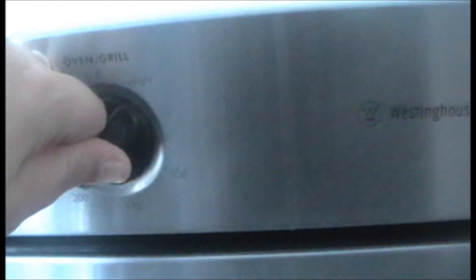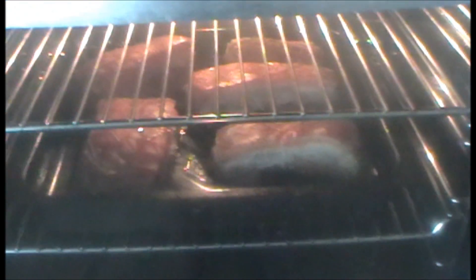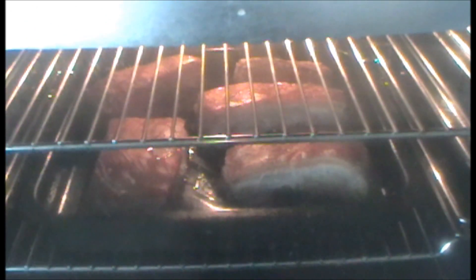Now once the pork skin has started to puff up, it's time to turn the oven down to 180 degrees Celsius or 350 degrees Fahrenheit. Just continue roasting for about another hour.